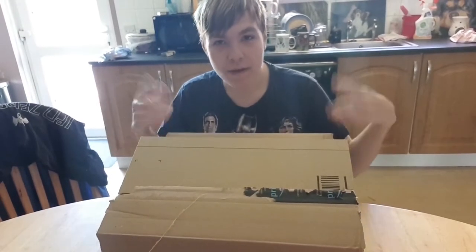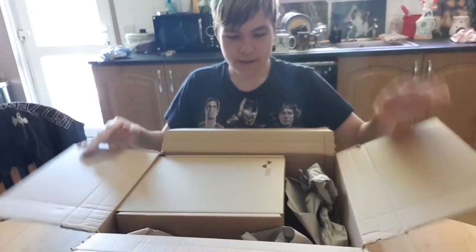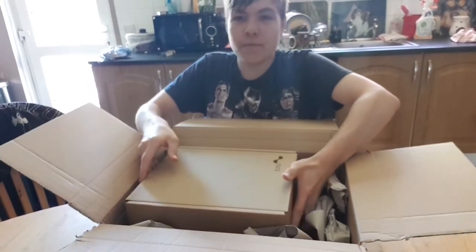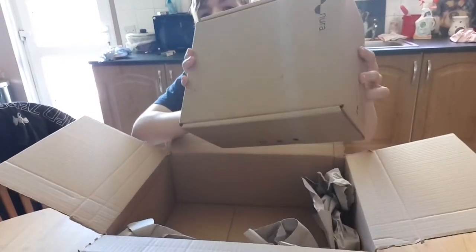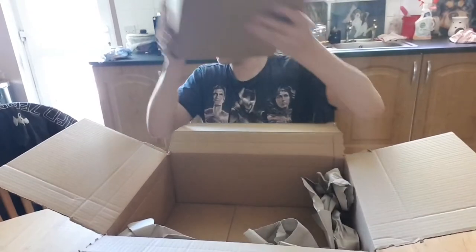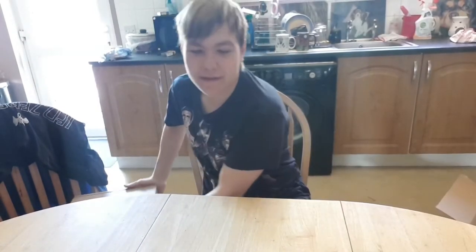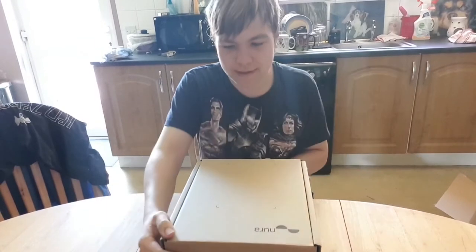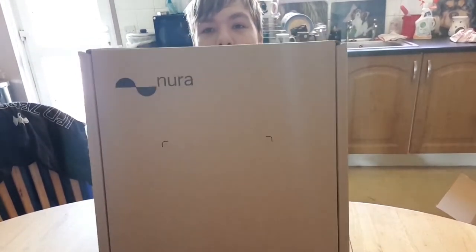Well, obviously you guys already know if you read the title. So yeah, big box — a weird big box — and another box. We're more concerned about this box. Today we are unboxing the Neurofone headphones.